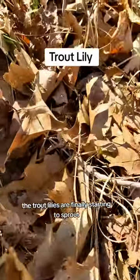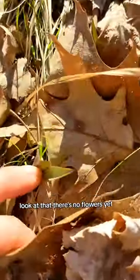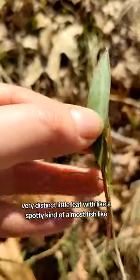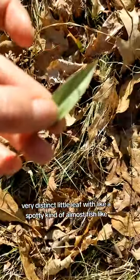The trout lilies are finally starting to sprout. There's no flowers yet, but they're coming up. Can you see that leaf? Very distinct little leaf with like a spotty kind of almost fish-like.